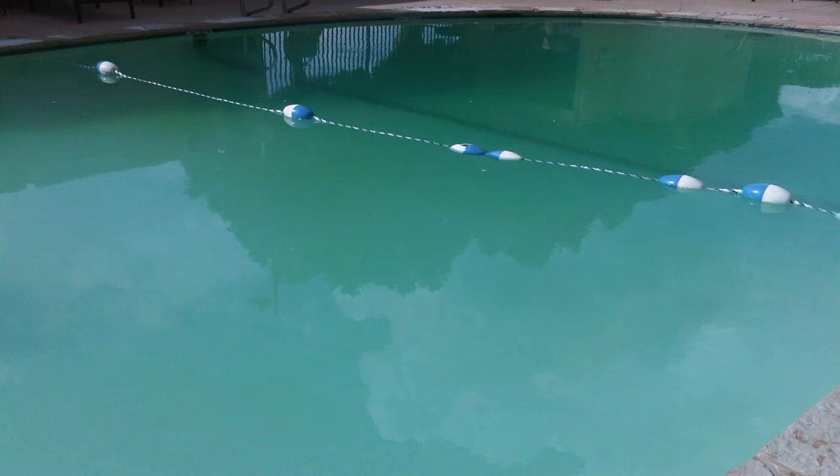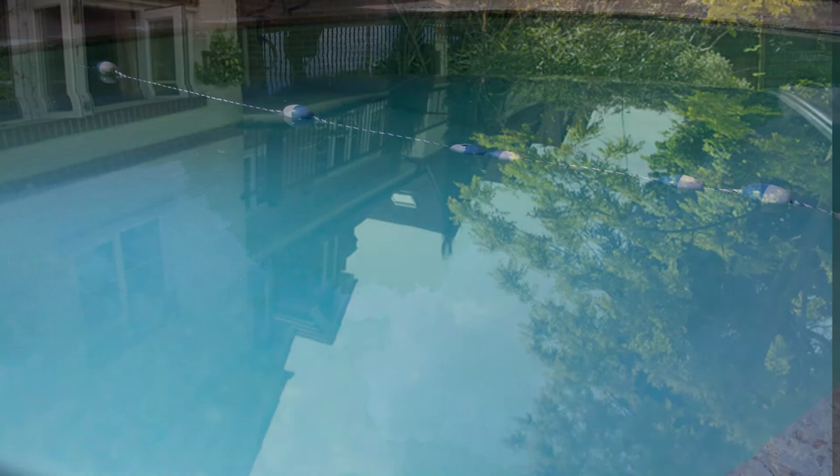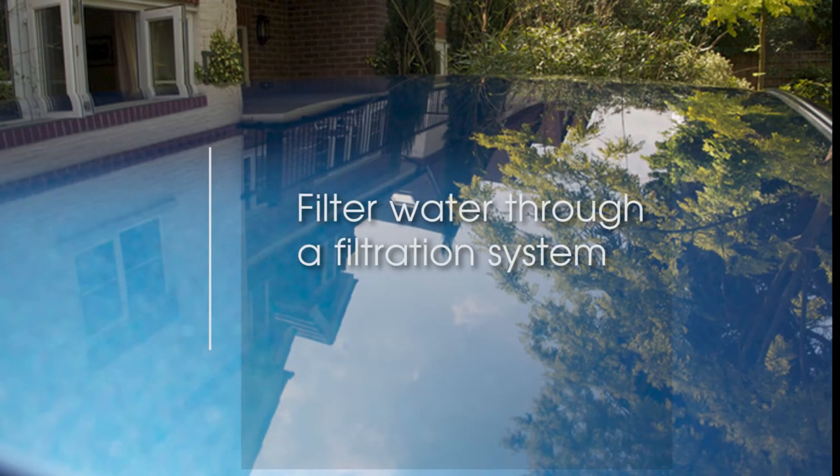If your water has a hazy look, the cause is usually suspended particles in the water. Treatment is to filter the water through a filtration system to get clear, colourless water.